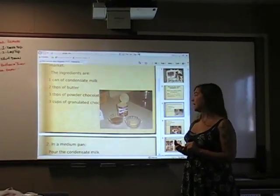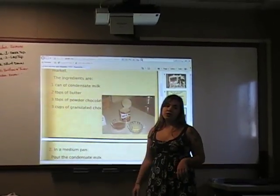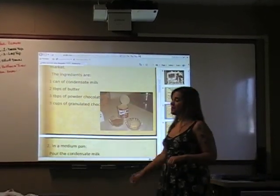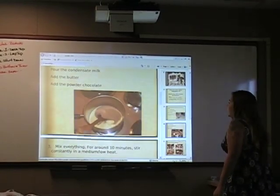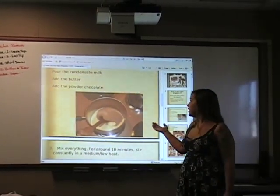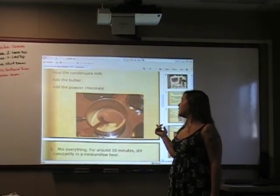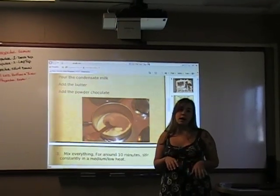And 3 cups of granulated chocolate. Do you know granulated chocolate? You're going to know when you see it — I'm not sure of the name they use. So, in a medium pan, you pour the condensed milk, add the butter, and add the powdered chocolate. Everything together — you can put it all in at the same time.